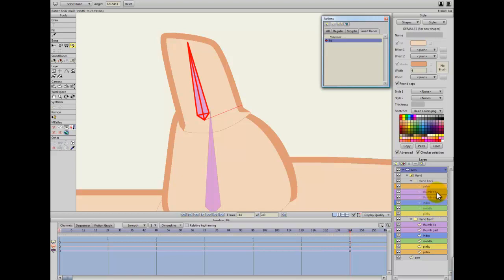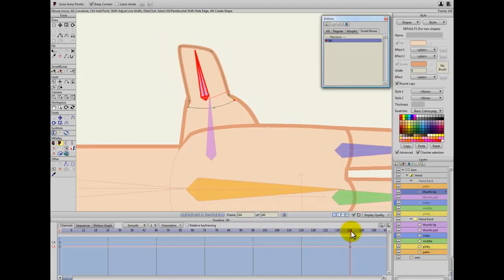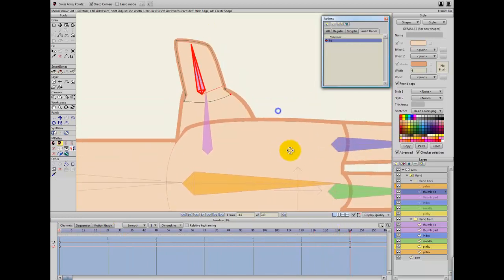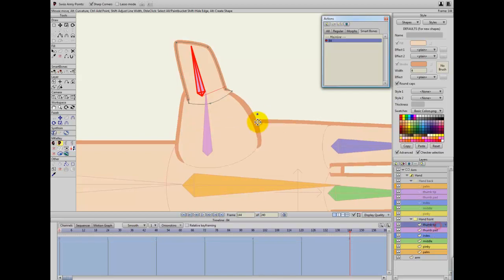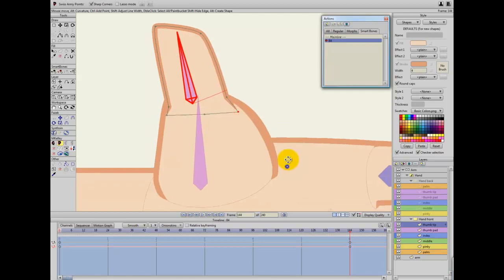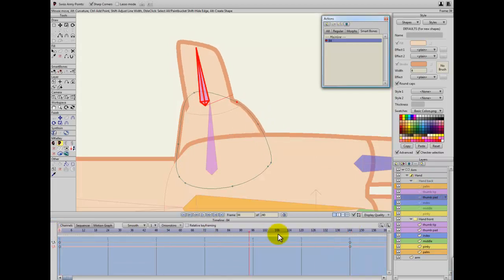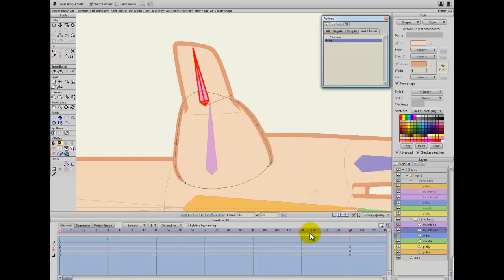I've turned it left; now I go to the thumb tip layer and I just correct it there. I do love the way this works. I've corrected that — you'll see it's working. I need to do the same thing on the other thumb tip. As the thumb is stretching outwards you can actually stretch this a little bit as well, to get almost muscle movement.